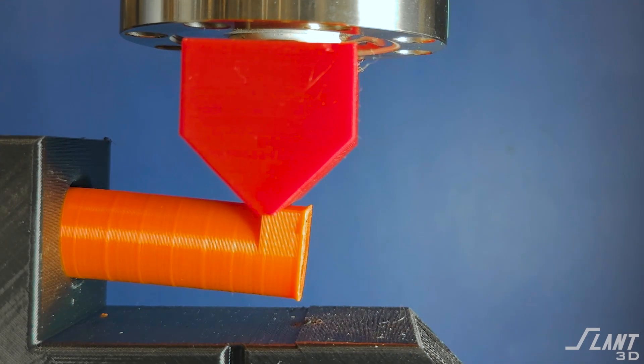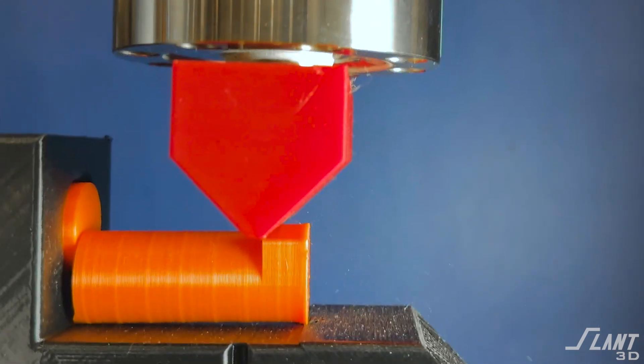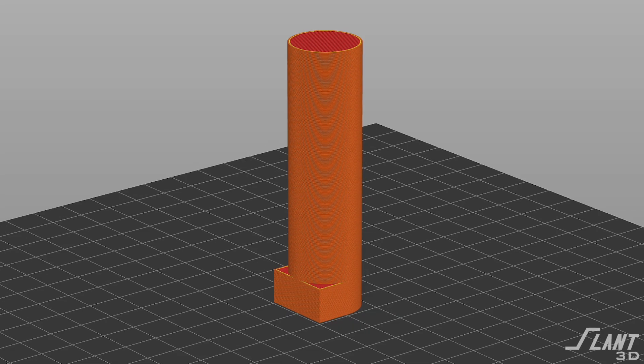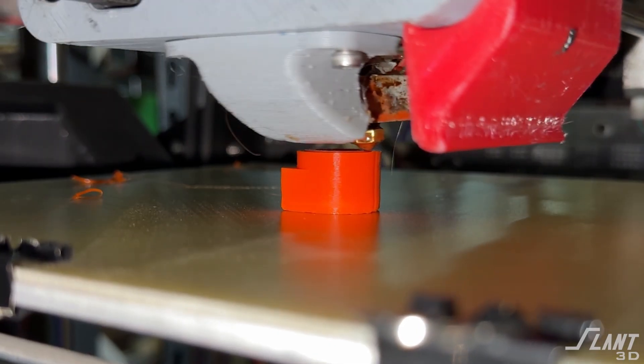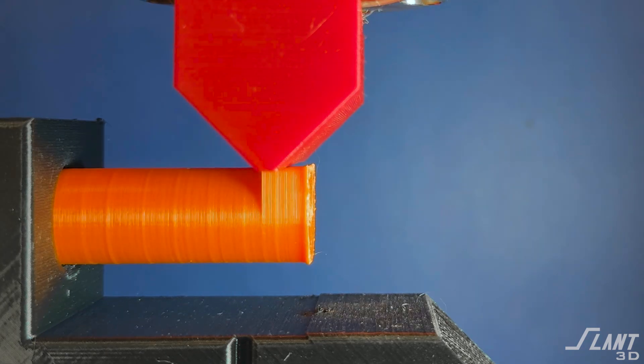In this video, we test how infill density affects how a cantilevered beam behaves. For the test setup, we used 20mm rods printed in standard PLA. The force was applied at 40mm from the point of rotation and held in the same position throughout all of these tests, giving us a nice consistent piece of data for each one of these rods.